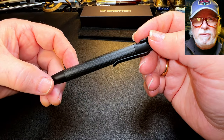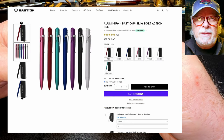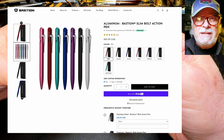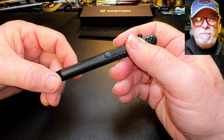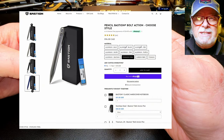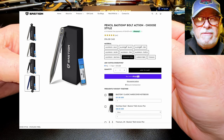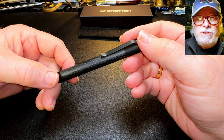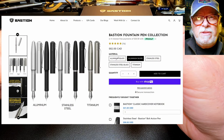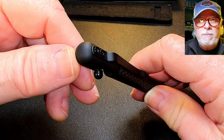The Bastion bolt action is also available in titanium and aluminum, and in both this thickness and slimmer versions. The aluminum pens are available in seven colors: black, silver, red, blue, seafoam, purple, and pink, and weigh only 23 grams. Bastion also makes a bolt action pencil available in stainless steel, aluminum, and titanium, usable with 0.05 or 0.07 pencil leads. There's also a fountain pen version in three materials: stainless steel, aluminum, and titanium — you have to search around their website to find it.